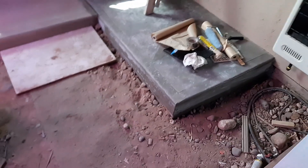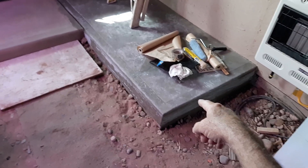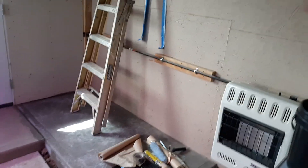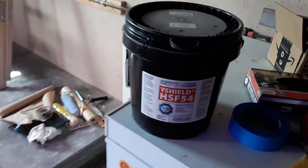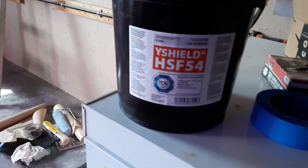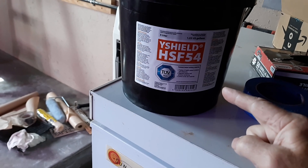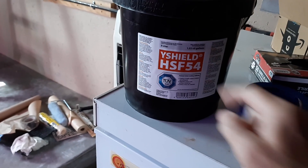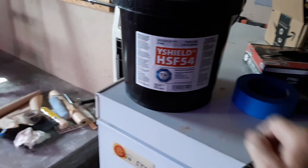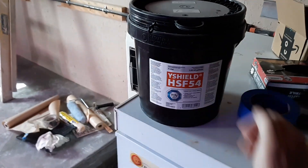I had to pour some cement — that was over a week ago — and you can see the rest of it's dirt right here. We're going to have to paint this wall with EMF shield paint. Now we bought some for the house about two years ago; we only bought about four gallons. This paint is $250 a gallon and this is actually 1.32 gallons — just a little bit over a gallon for $250.